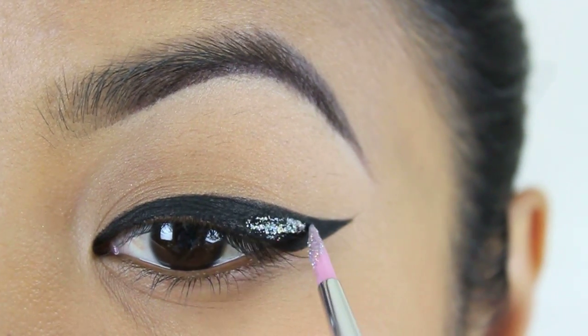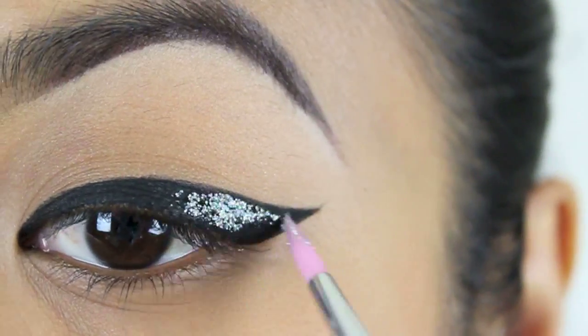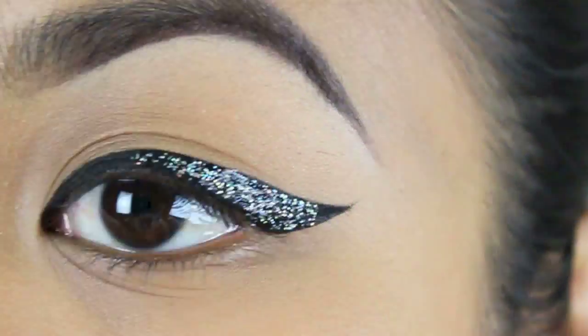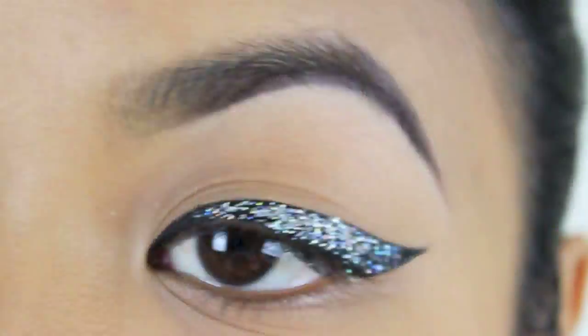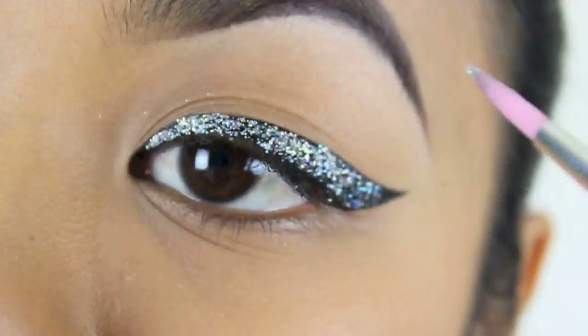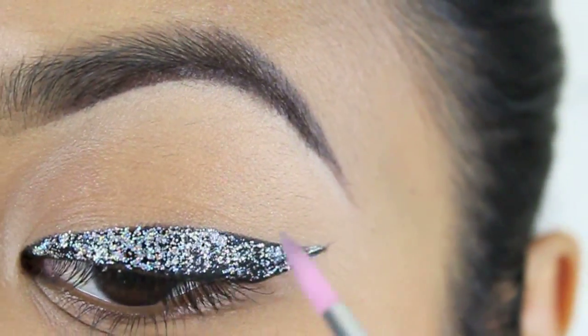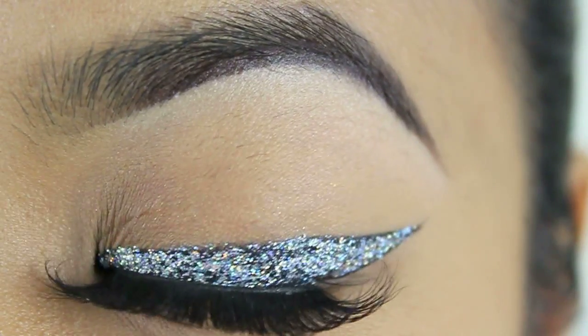I used Lil Black Dress Gel Liner to create a cat eye and I'm using that as a guide for my glitter application, so fill it in where you placed the gel liner. Make sure to spread the product evenly first and re-apply to any gaps you may have. Let it dry and put on some awesome lashes and you are done for this look.